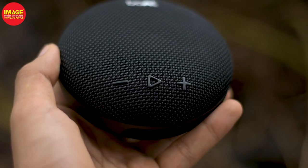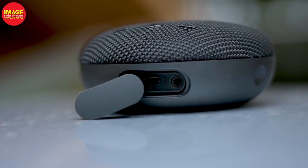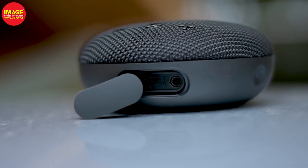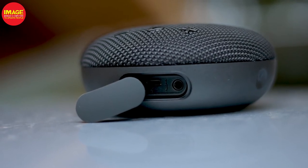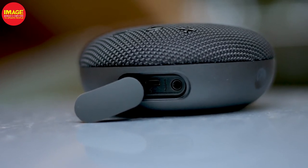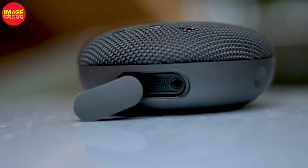In this case, we have a micro USB port and a charge port. It also has a 3.5mm jack, so if this is a wired speaker, you can use this 3.5mm jack with the included cable.